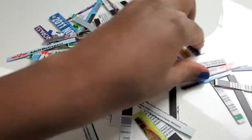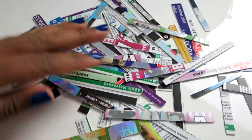Here's part of my collection, and I've got all sorts of different colors to really create a mosaic feel.